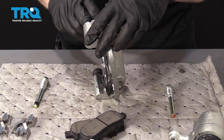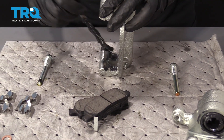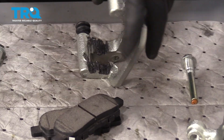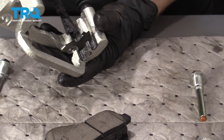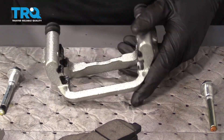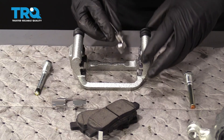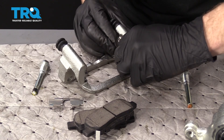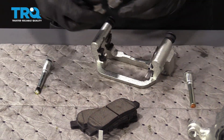Looking at the caliper bracket, this is where the tins are going to ride. The pads will go up against the tins. Put a little bit of grease here — that's going to help with vibration dampening and noise reduction. Then slide the two brand new tins right on there, same for the other side.